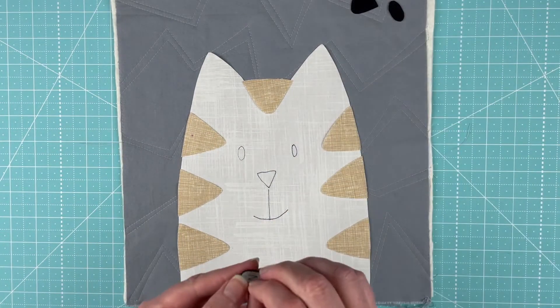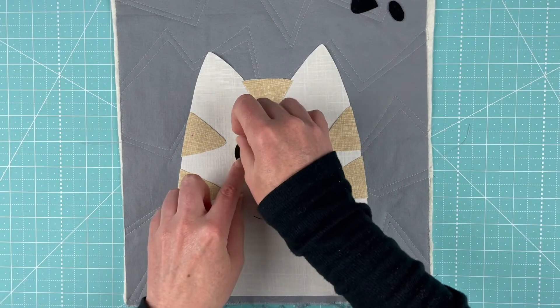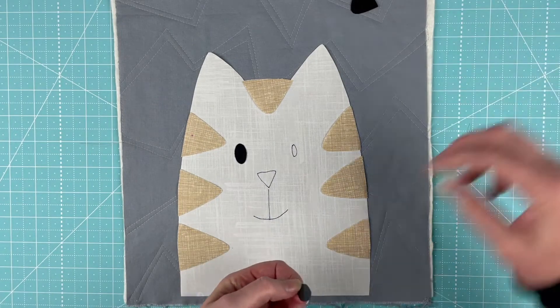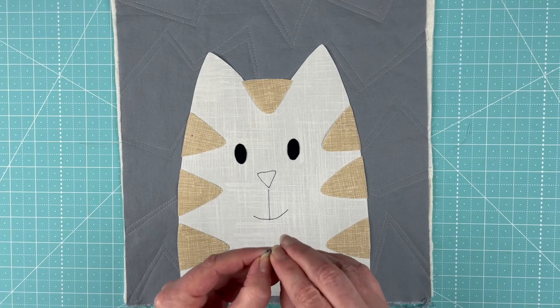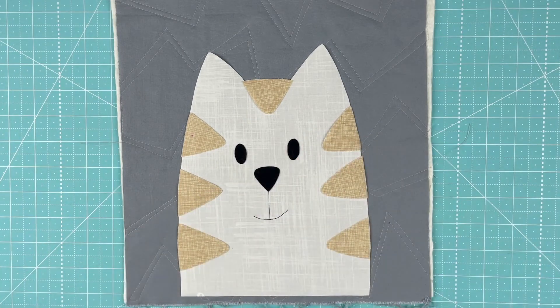Now we get to do just the rest of his face — two eyes and a nice fat nose. There he is, ready for outlining.